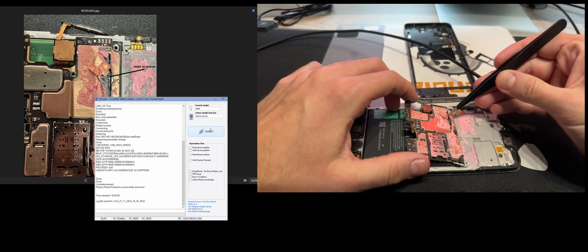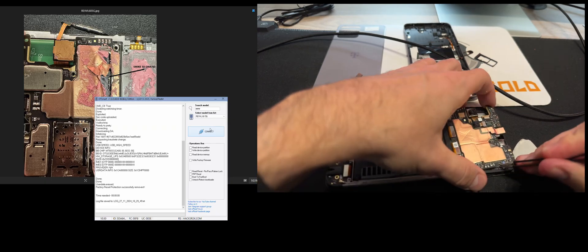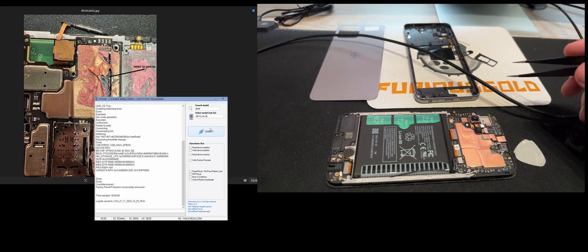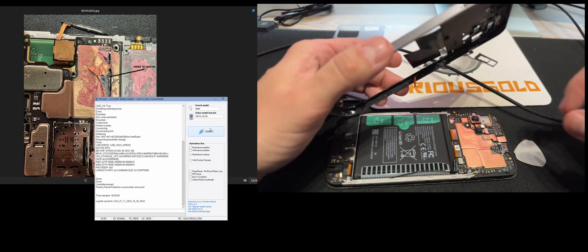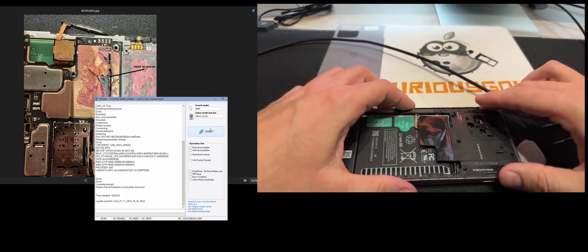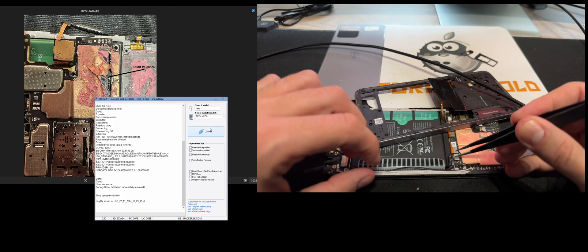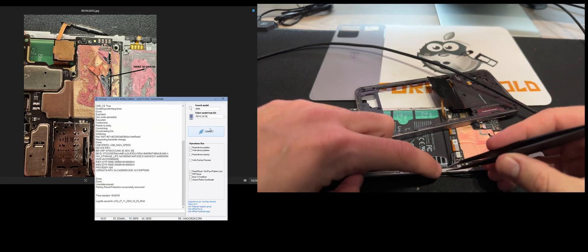Now let's reassemble the phone and check if the Google account is removed. Now we need to reattach it — let's reattach the power button flex. Also take care of the antenna to position it in the correct spot. The black cable should be under the white cable.